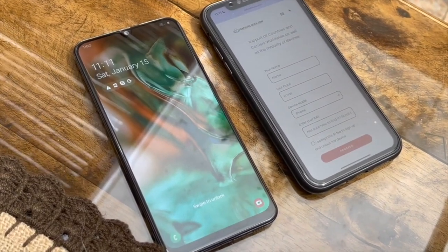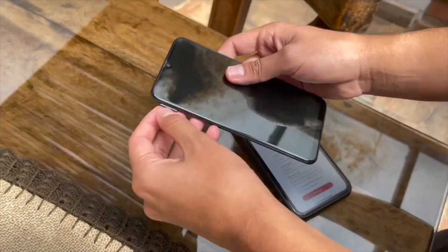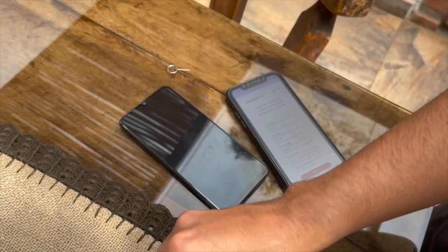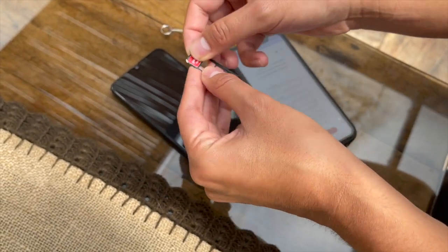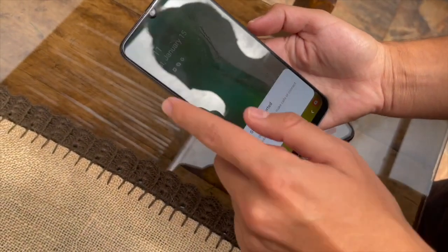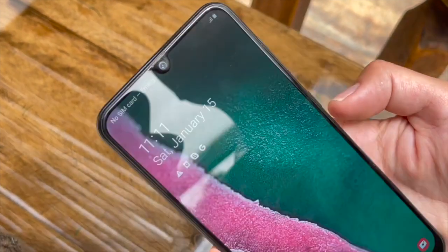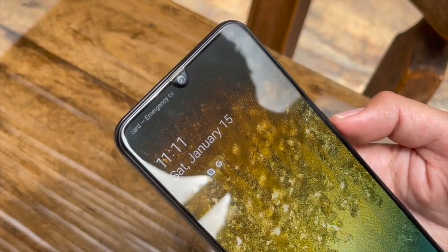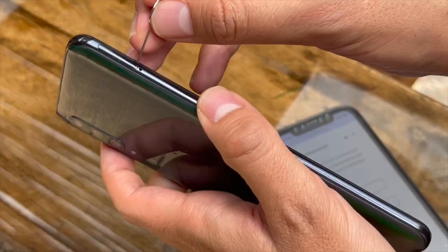I'm going to show you that this phone is actually locked. We're going to take a SIM card from a different carrier. Open the SIM card tray — you can see I have this SIM card from one carrier, and I'm going to take another one I purchased and put it into the device to see if we get a signal.